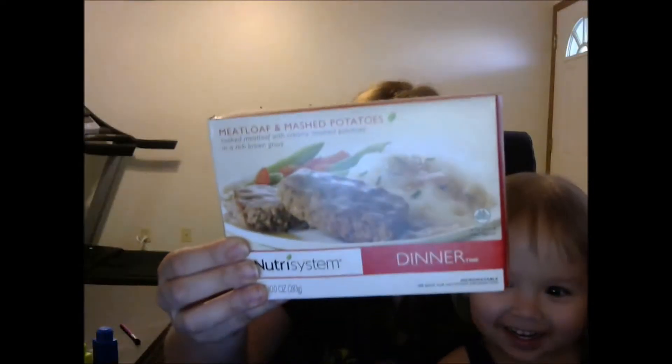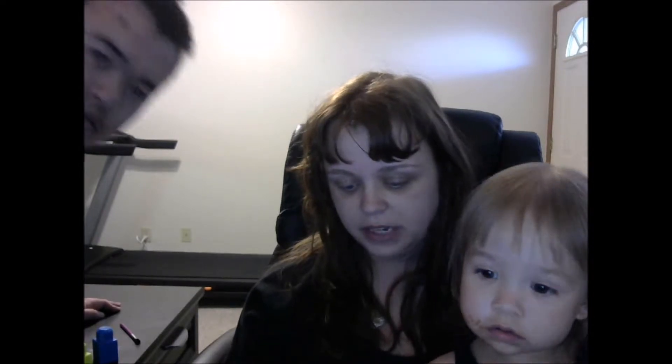So I'm going to give this a 4.5. Next we're going to have meatloaf and mashed potatoes. This is a dry food item for dinner. It says cooked meatloaf with creamy mashed potatoes and a rich brown gravy. I hope I like it because I don't have any dry food dinner items that I really like much, so it'd be nice to have a good variety.